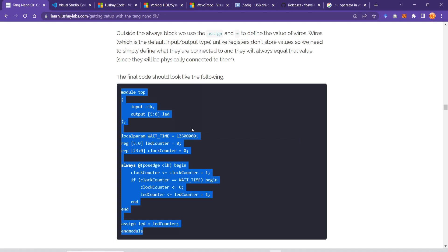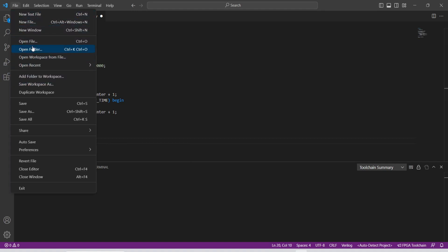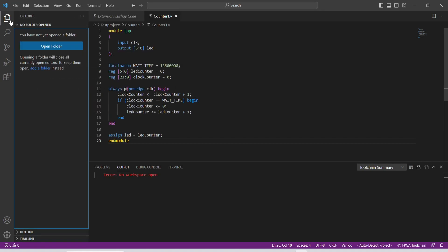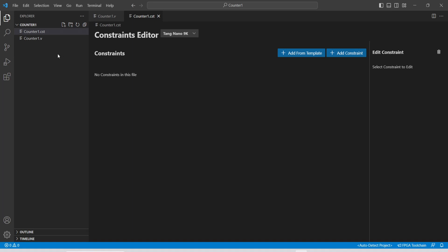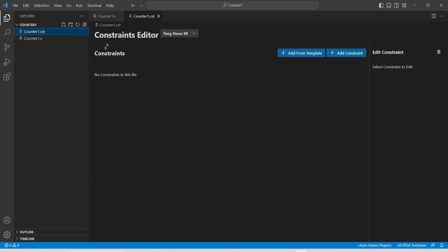We copy this whole code, go to VS Code, paste it, and make sure to save it. Another file we need is the constraints file — a new file called counter one dot cst. This constraints file defines the relationship between the software variables and the actual hardware pins on the FPGA. Because we have installed the Lushay Code plugin, it has the capability to automatically detect the .cst file.